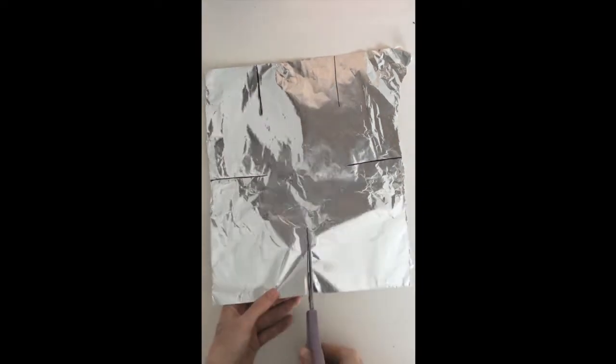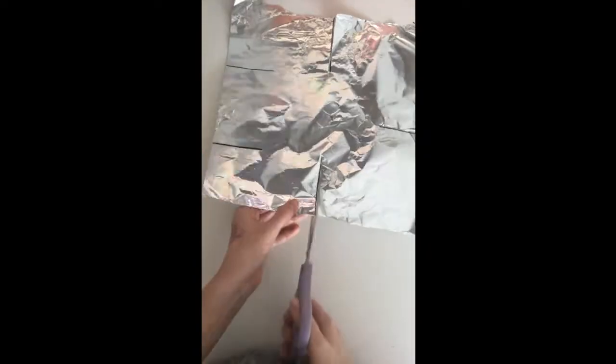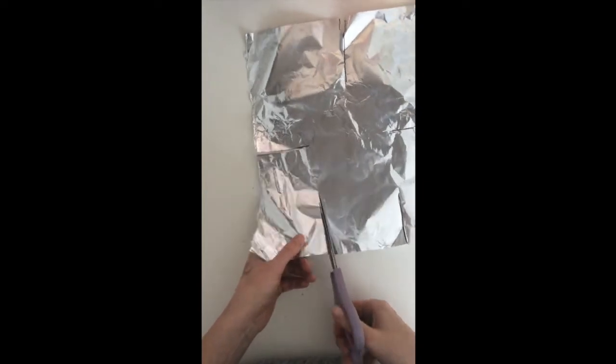Then we are going to cut on those lines. Do not cut all the way — we still will have only one piece of foil — just cutting little slits into our foil.